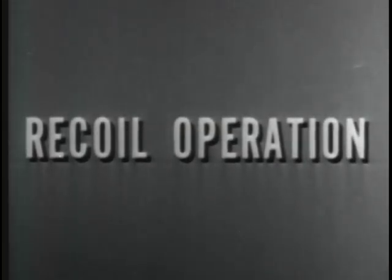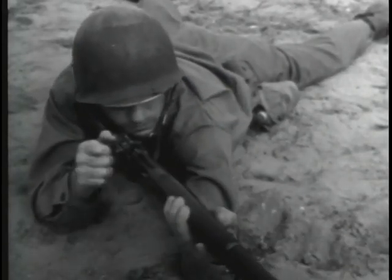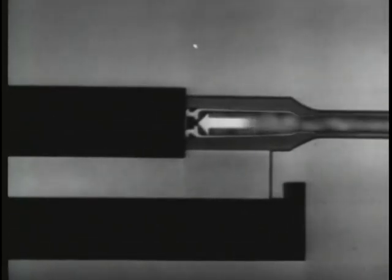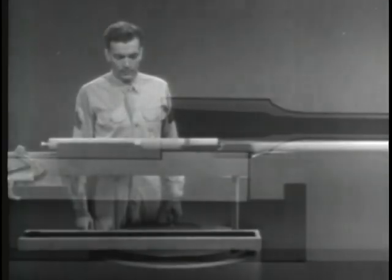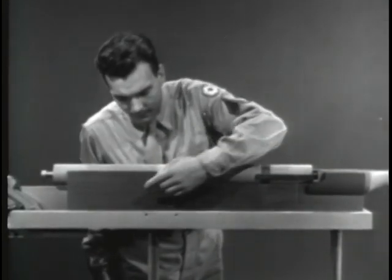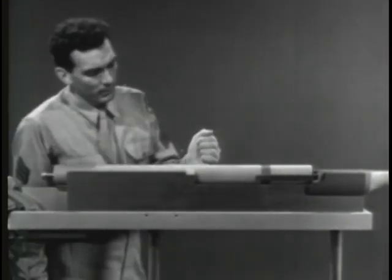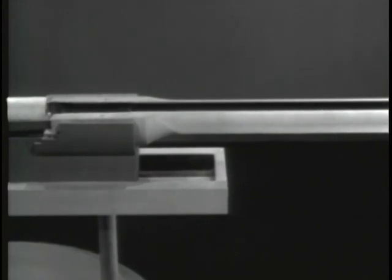The third way of using the gas to operate the bolt is called recoil operation. As you know, most weapons recoil or kick against the shoulder of the man firing. If we use this movement to operate the bolt, we'll have a recoil-operated weapon. To harness this recoil and put it to work, the weapon is placed inside a stationary housing known as the receiver. The part originally called the receiver now becomes the barrel extension.